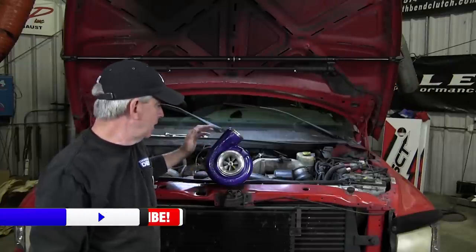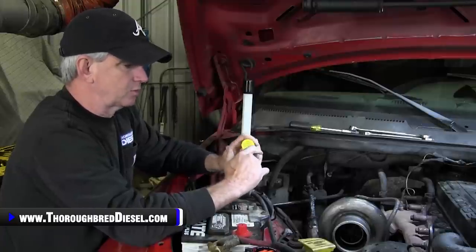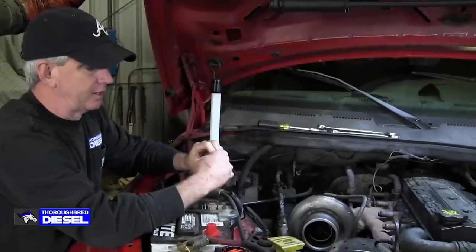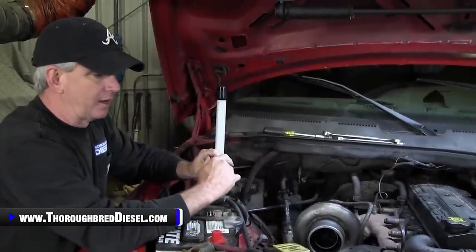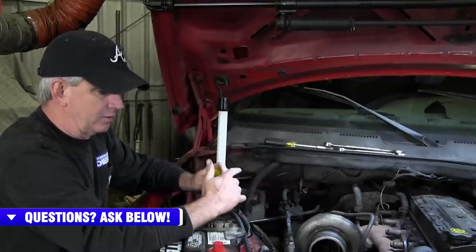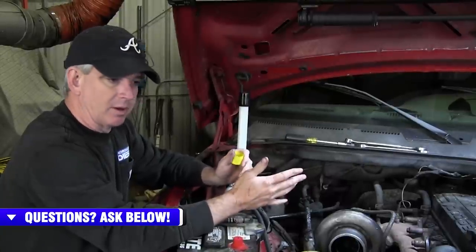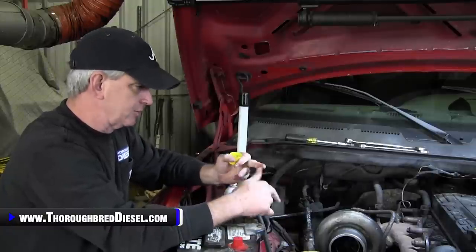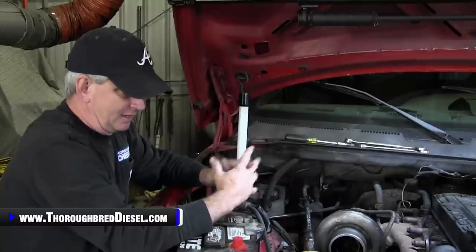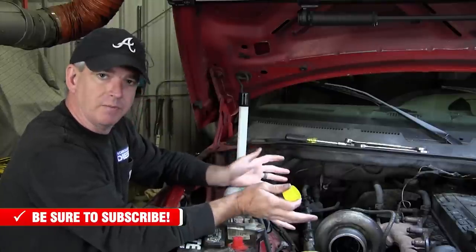I want to talk about setup and preliminary work for this turbo swap. On this platform and the 12-valve trucks, customers really don't take advantage of turbo upgrades. A lot of guys want to do fueling upgrades and leave the stock turbo on. The stock turbo is fine in stock form, but when you start adding performance parts, a turbo upgrade is one of the nicest things for better drivability, throttle response, cleaning up smoke, and just making the truck more enjoyable to drive.